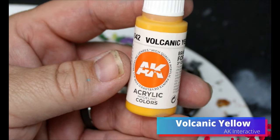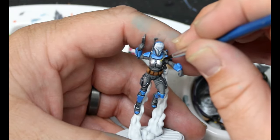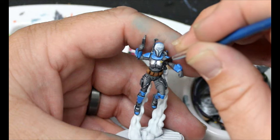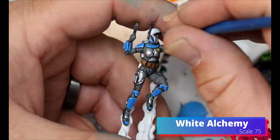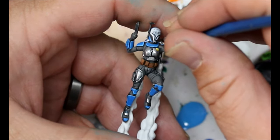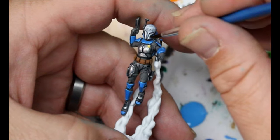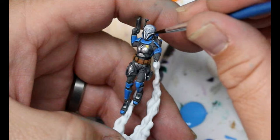Then we're going to grab some Volcanic Yellow again and do these little spots on Bo-Katan. Then I'm going to grab some White Alchemy and put this on as a highlight over that white we did on her helmet. We want to try to avoid the pattern here because we've already got that Runic Grey in it and it's already shaded and painted for us.